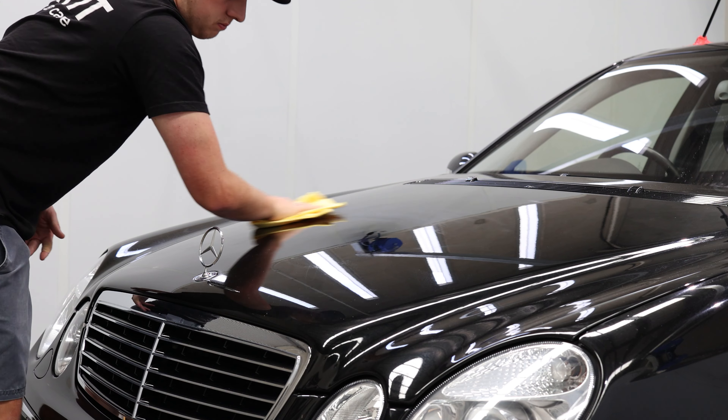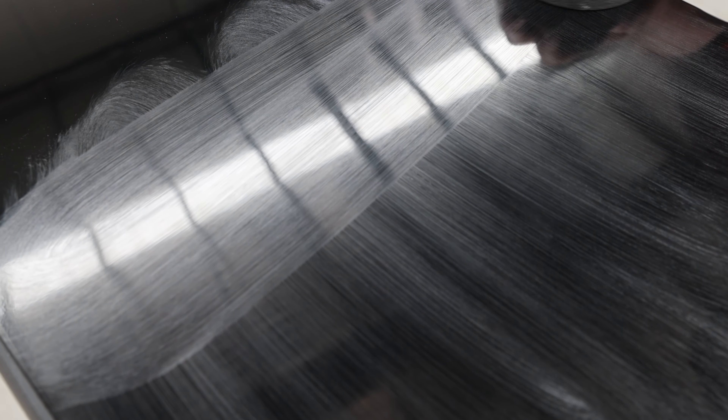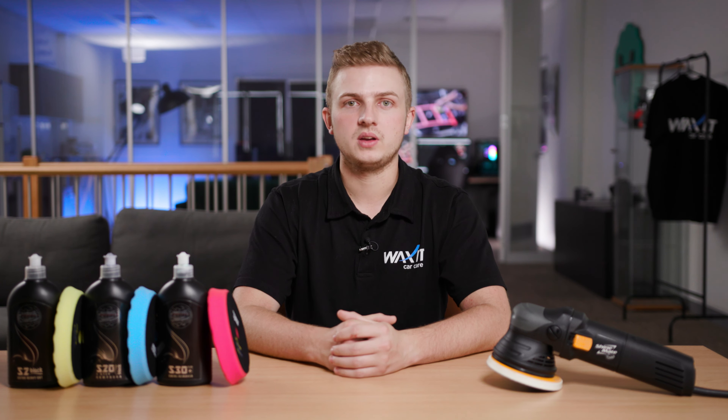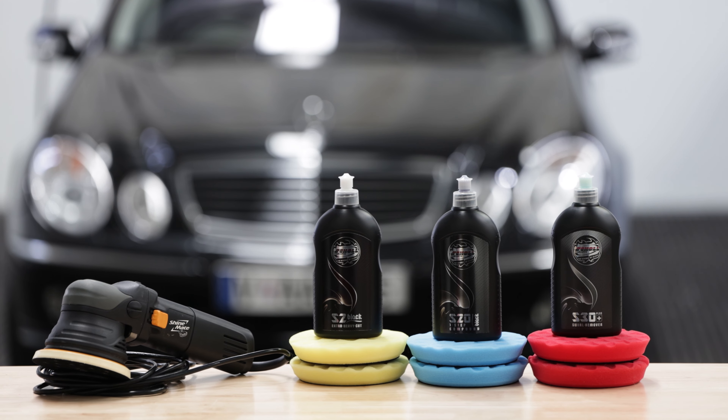A lot of people think that whenever we introduce a machine to polish your paintwork, it's very difficult and there's always a chance you could damage your paint. With this in mind, a lot of car enthusiasts just stick to hand polishing or using their favourite wax. Although this can give you a great result, the only way to truly unlock crazy levels of gloss and completely enhance the paintwork is through machine polishing.